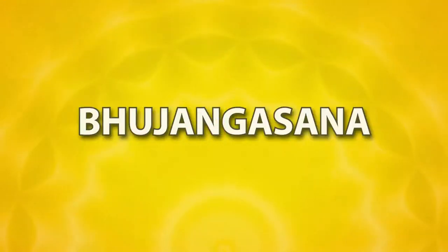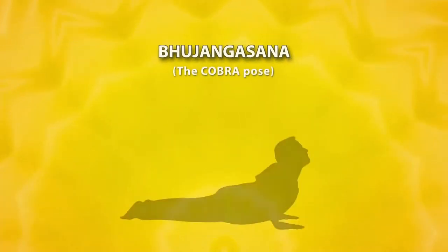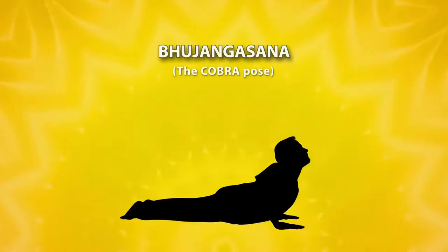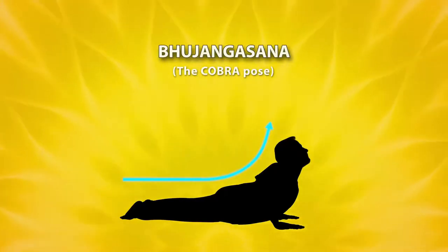Bhujang Asana. Bhujang means cobra. While doing this asana, the upper portion of your body is raised above the ground in the same way a cobra raises its hood.